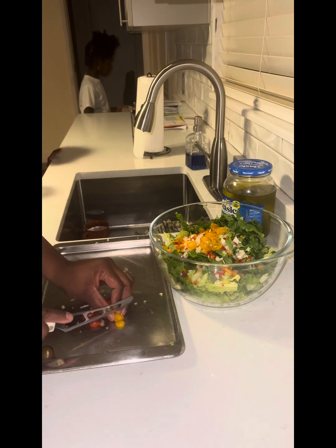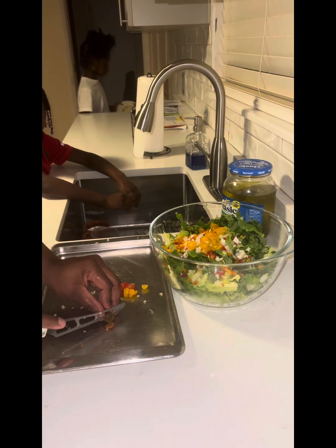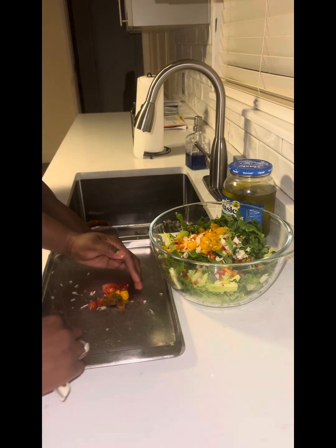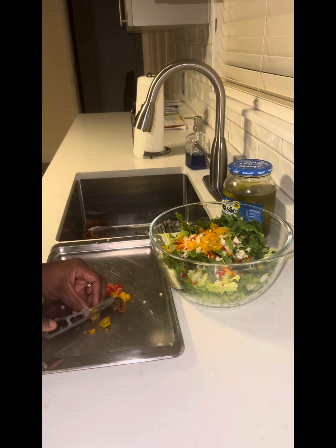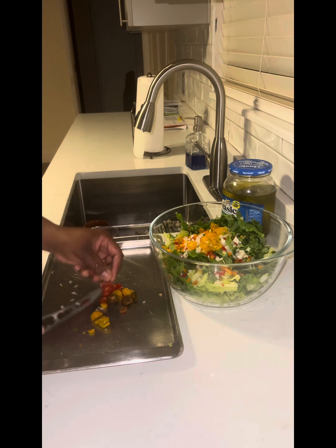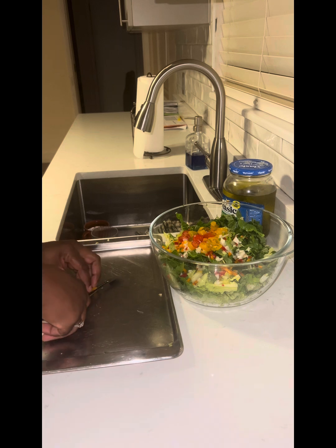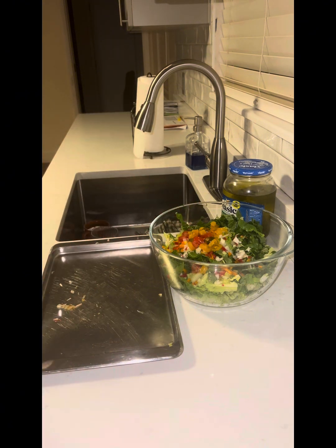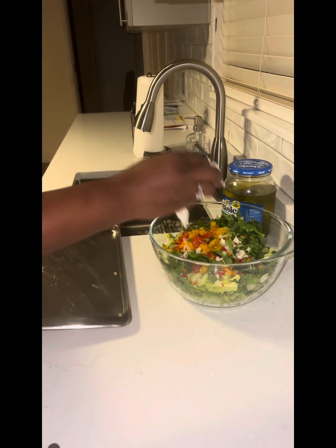Just put it down carefully — that is not glass, just put it down. Go in the bathroom, sweetheart, if you got to use the potty, go. Why are you telling me? Just go — there's three bathrooms in the house!